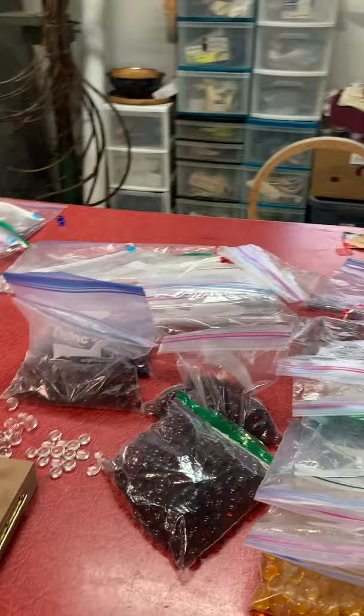Way up in the ceiling here are different bending molds. I hope you enjoyed the very short tour of my studio. Bye!